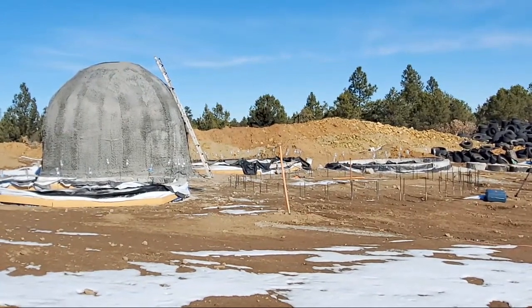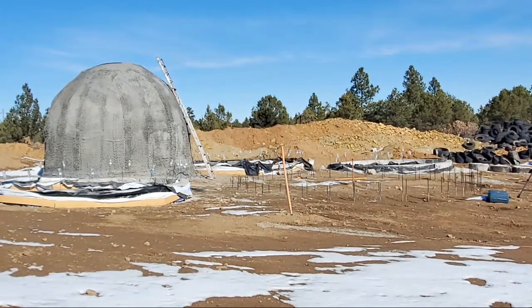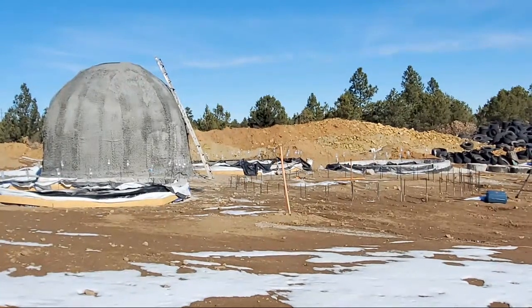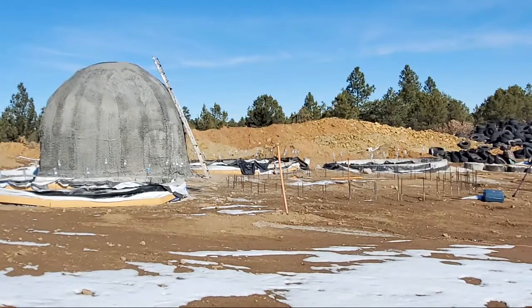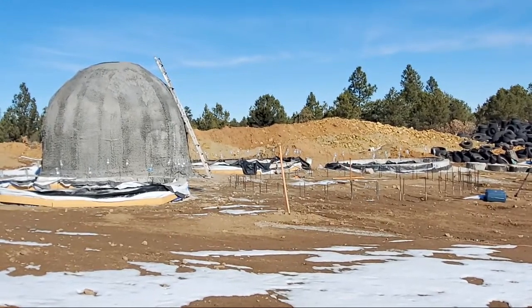Dome shapes are ideal for weather. I don't understand why it's not done more. How many times do homes, trailers, and regular houses on tornado alley have to be destroyed before they say let's just build domes and never worry about tornadoes again? At least not about their house. The domes have been proven to be the best.